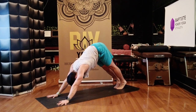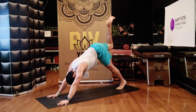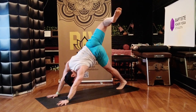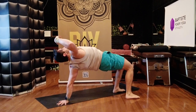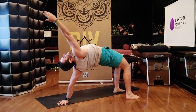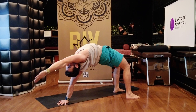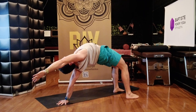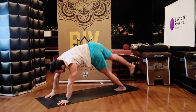Bring your big toes to touch, lift your right leg high above you. Bend your upper knee, roll your upper hip open. Stay here or flip your dog. When you flip, turn your belly and hips up towards the sky, stretch your right arm away from your body. Really stretch here. If you're in three-legged dog, take your upper leg towards the ceiling. Breathe in. Downward dog — breathe out.